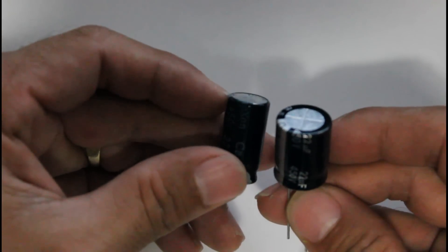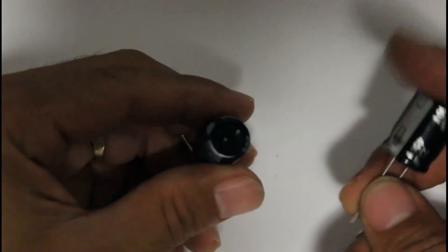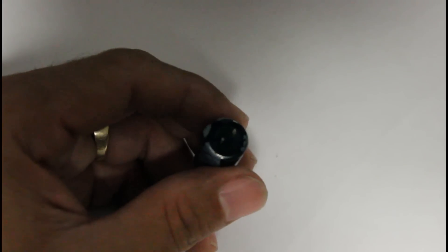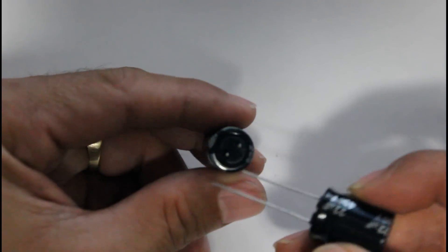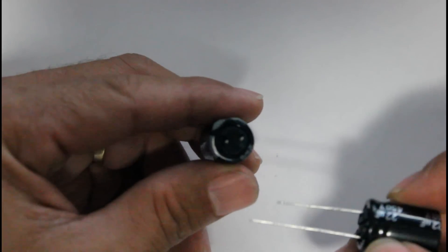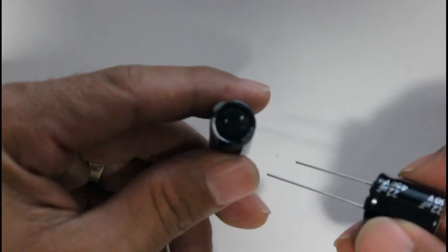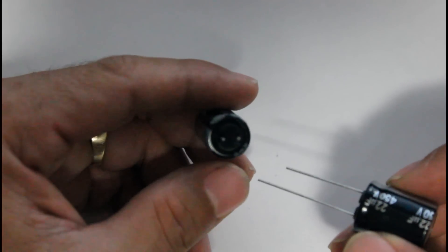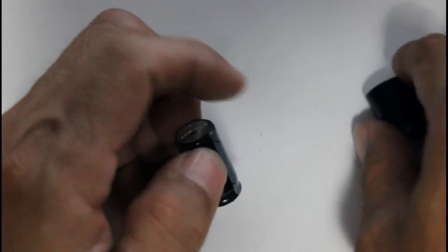The top on the bad one is kind of bulky. Also, the bottom is kind of stripping because it's expanding — you can see the aluminum of the casing. That's another sign of a bad capacitor: when it starts to expand. We're going to test both capacitors so you can see the difference.